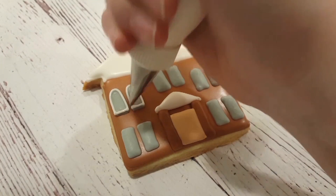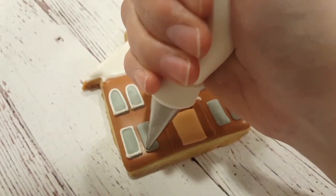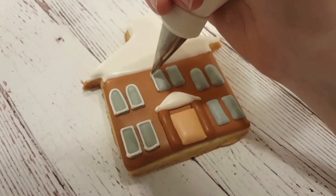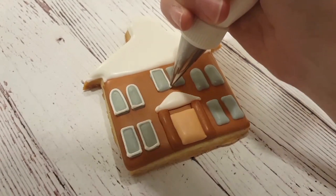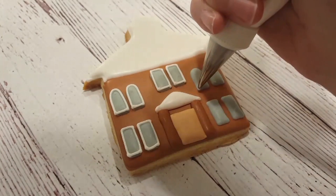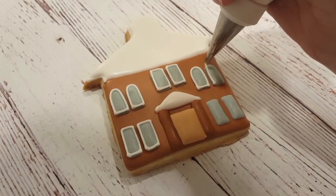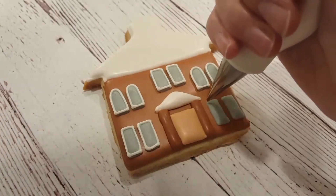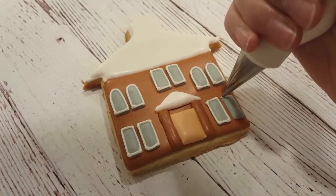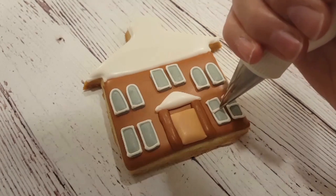I've let this thoroughly dry — I usually let my flooding layers dry overnight, but it depends on whether you have problems with color bleeding or it takes longer to dry in your region. I've got a piping consistency white royal icing here with a double zero tip, which is one of my smallest tips. You could also use a number one tip if you can't find the double zero. I'm just outlining all of the windows with it and adding the middles of the windows as well.